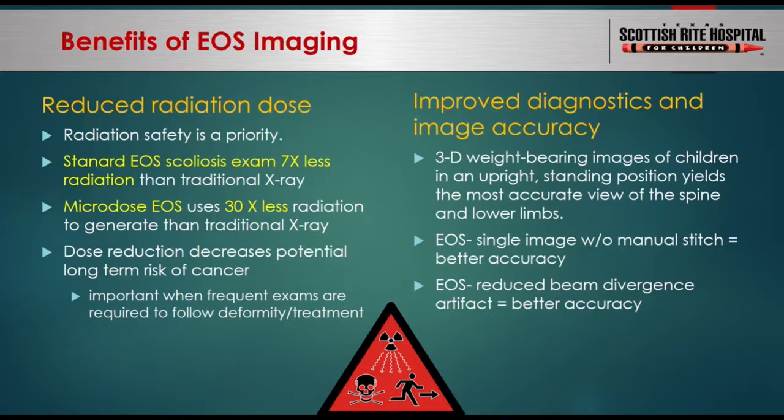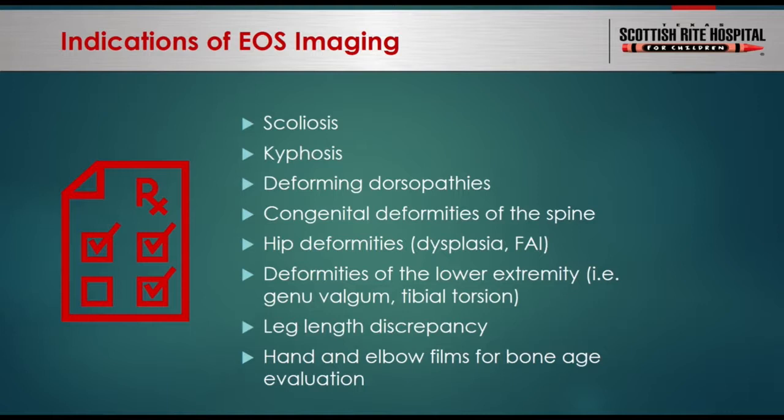Moreover, EOS can be more accurate than traditional x-ray for the same reasons discussed. At our institution, we use EOS in patients with deformities of the spine, hips, and lower extremities that require long-term imaging follow-up to assess disease progression and treatment response. Your pediatric patients with these same problems may benefit from EOS imaging.